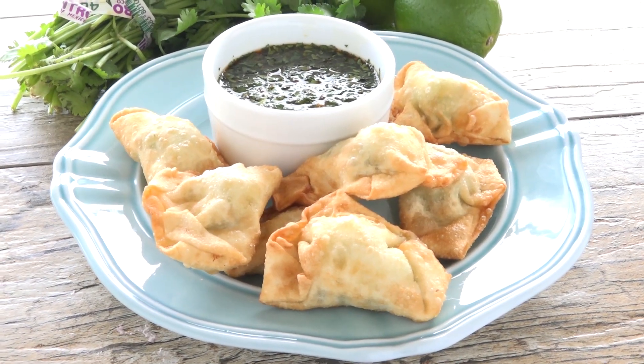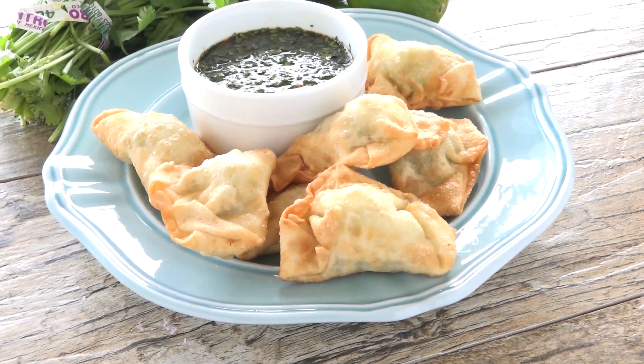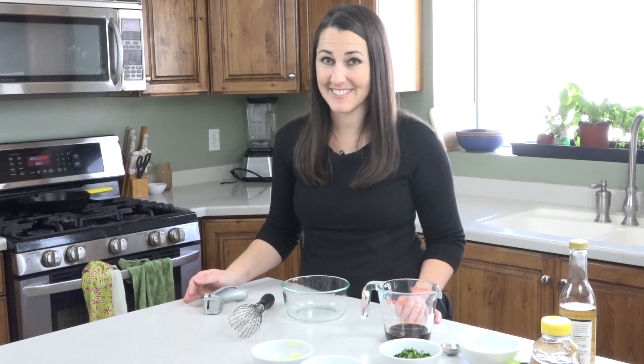Today on The Stay At Home Chef I'm going to show you how to make my cream cheese and avocado wontons with cilantro lime dipping sauce. First we're just going to put together our dipping sauce, that way it's already done and ready to go for when our wontons are ready.